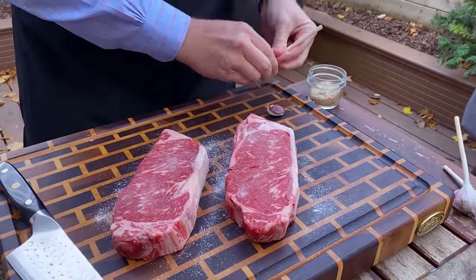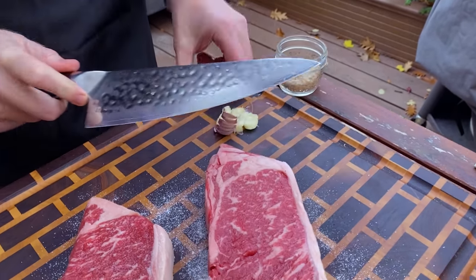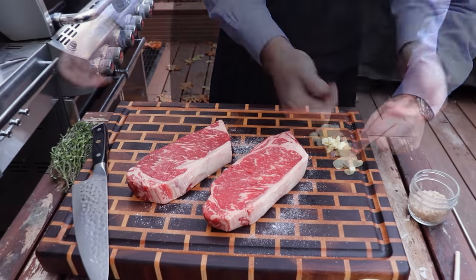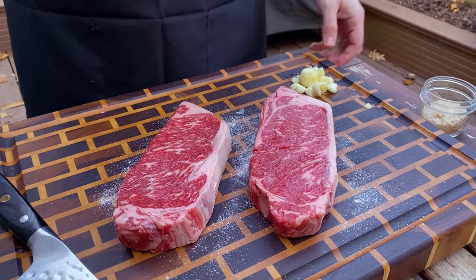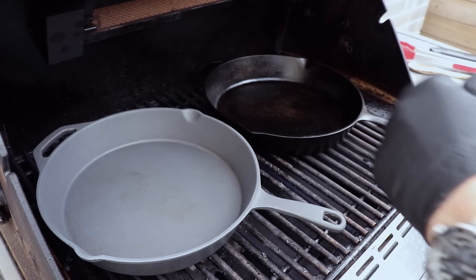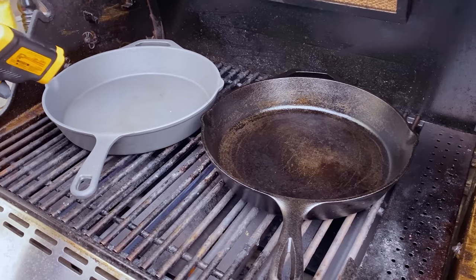Now we're going to get some garlic cloves and just crush those down. Now we've got our crushed garlic ready — we'll take off some of this skin. Now that we've got these steaks prepped, let's fire up the grill. We've had these warming up over medium to high heat with the lid closed so the cast iron warms up evenly.